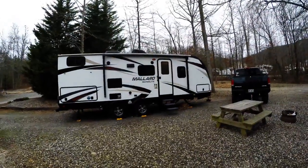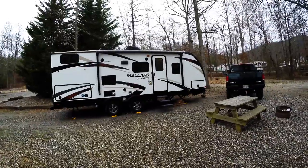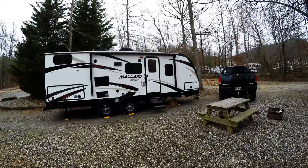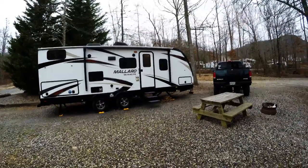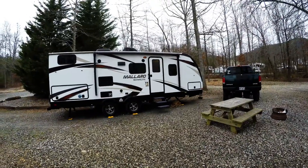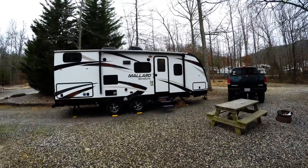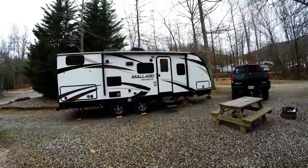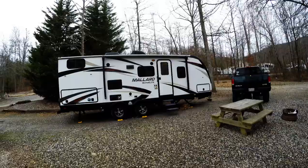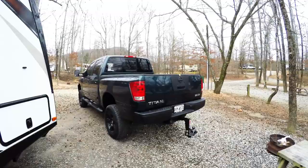Here's our 2018 Heartland Mallard M245 on our first camping trip at Yona Campground in Yona Mountain, Georgia — close to Helen, Georgia, about 60 miles north of where we lived. We figured it was a good shakedown run to get this thing figured out. We're going to go over all the things we bought or are actually using after our first setup here.